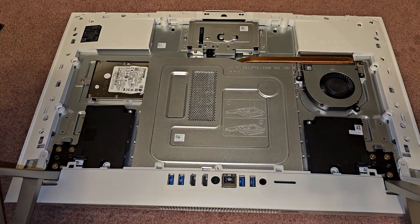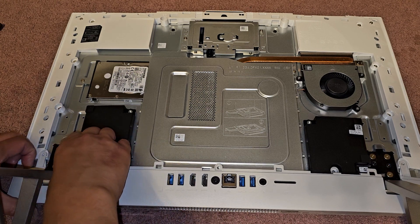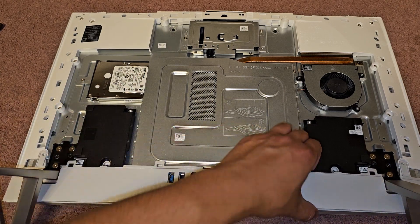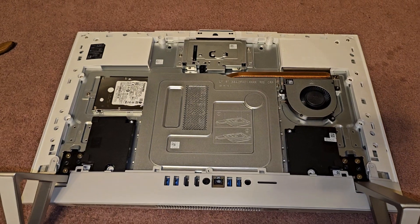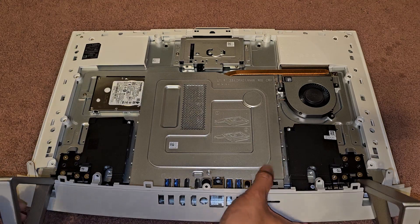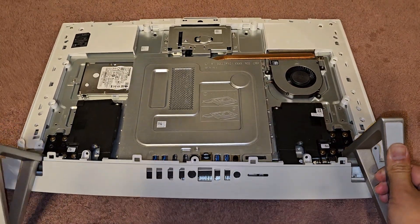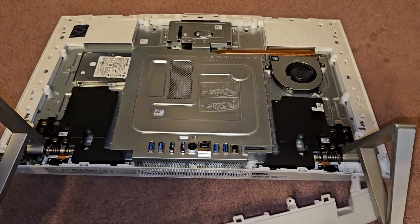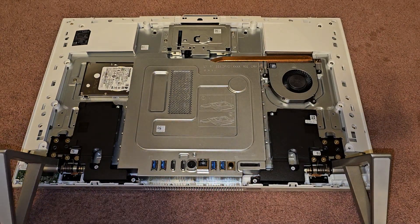Now that we got all those screws, let's see if we can pop this piece off. You can see we can kind of lift this up, and now this is popping out. You gotta wiggle it a little bit, and there we go. You might have to pull these legs up, and then you can get this out. This is kind of trapped here, but there we go. There's the bottom plastic piece, and now you have access to this whole area.